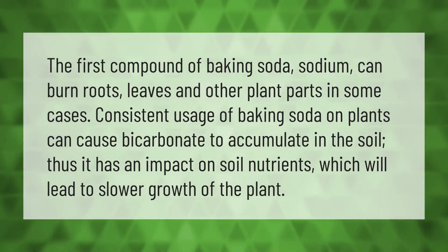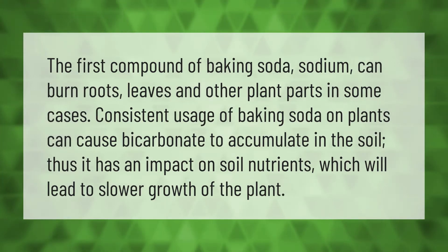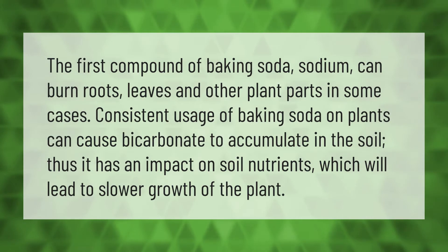The first compound of baking soda, sodium, can burn roots, leaves, and other plant parts in some cases. Consistent usage of baking soda on plants can cause bicarbonate to accumulate in the soil, which has an impact on soil nutrients and will lead to slower growth of the plant.